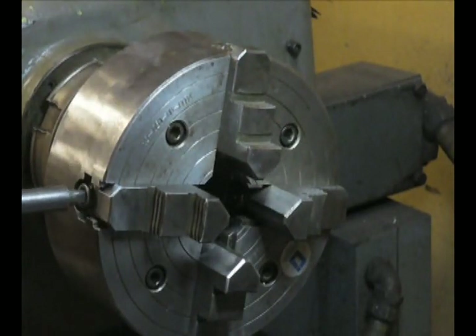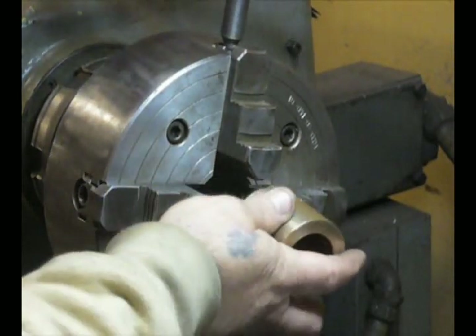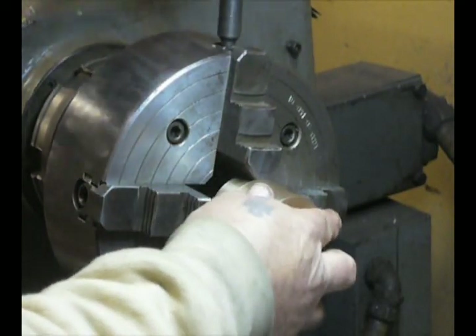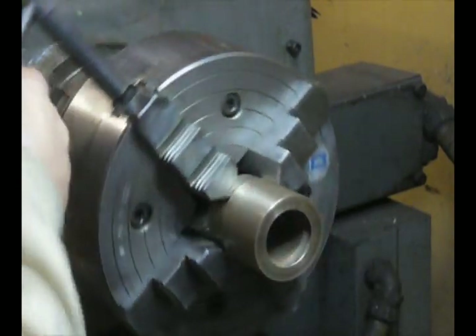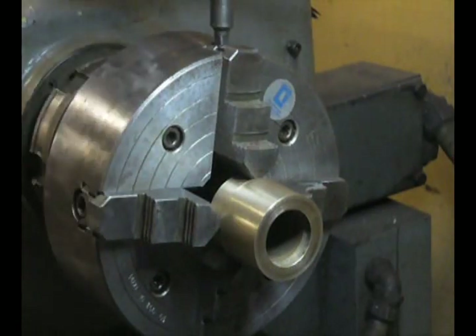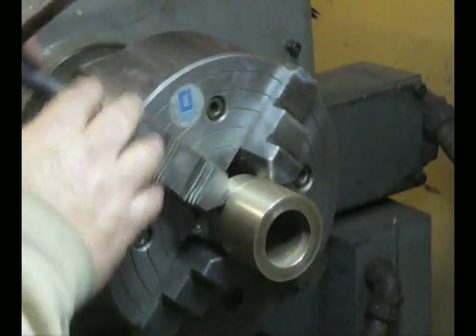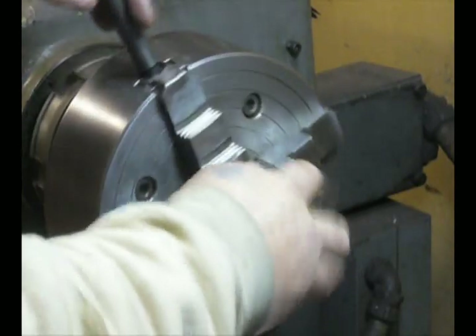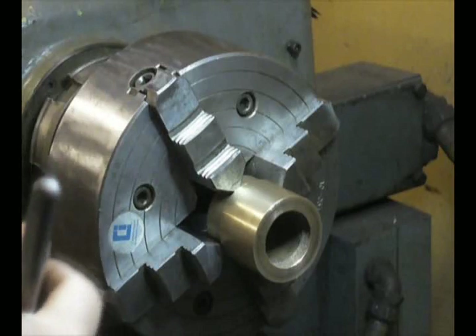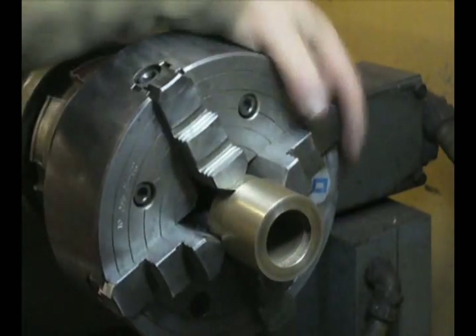Even if you're off a little bit, it's going to be good. Once we've got that in the jaws, we don't want to tighten it too tight because we're going to be doing some adjustments. Just snug enough so that it doesn't fall out — that's really what you're looking for. It's also a good idea to take the lathe out of gear so that you can spin the chuck freely, and that's going to help you.